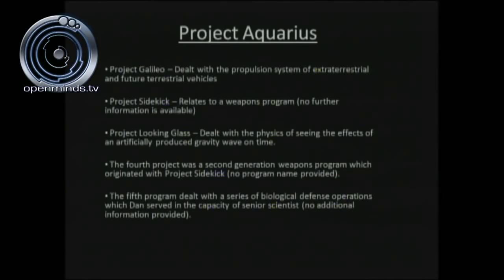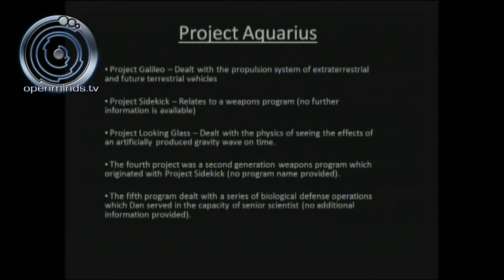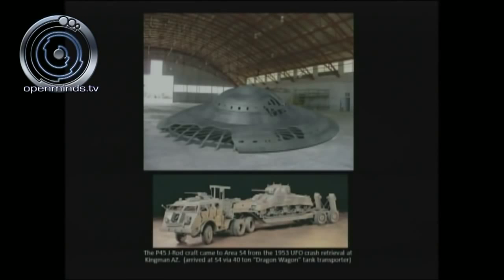Project Aquarius terminology: Project Aquarius is an umbrella term for everything having to do with mankind's interaction with extraterrestrials. Beneath it are about five programs. Project Galileo dealt with the propulsion system of extraterrestrial and future terrestrial vehicles. Project Sidekick relates to a weapons program. Project Looking Glass dealt with the physics of seeing the effects of an artificially produced gravity wave on time. A fourth project was a second-generation weapons program originating with Project Sidekick. The fifth program dealt with a series of biological defense operations in which Dan served as senior scientist.